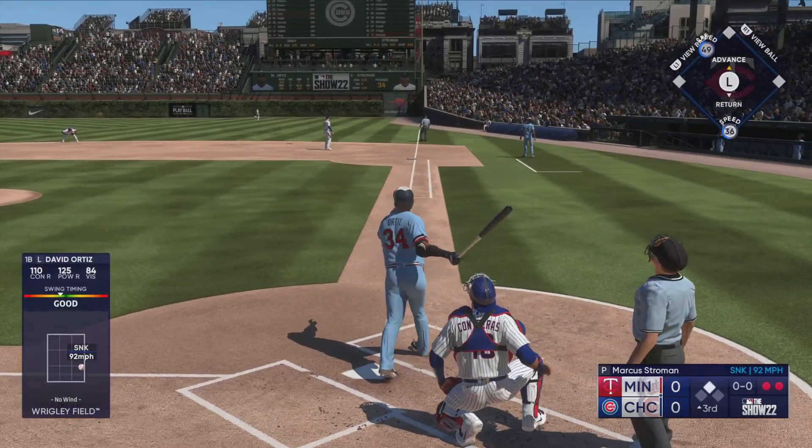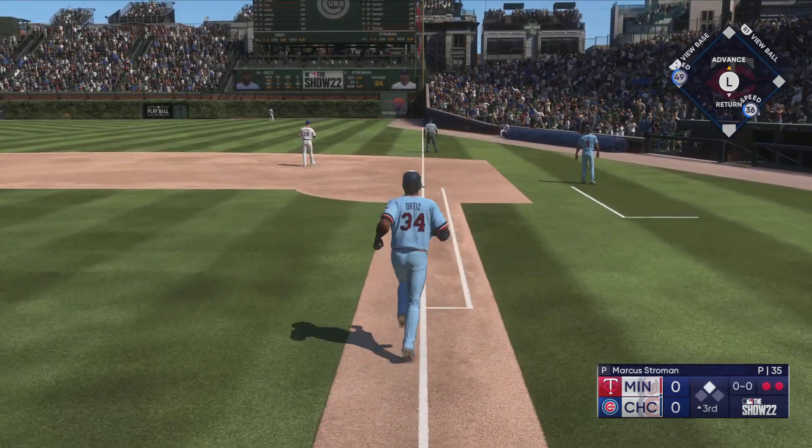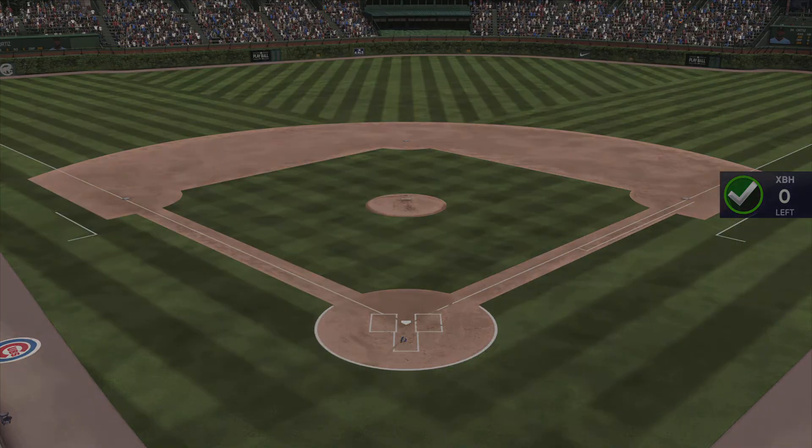Oh, now this one's high and deep — way back there — on its way, gone! He'll touch them all, and they jump out front. It's two nothing.